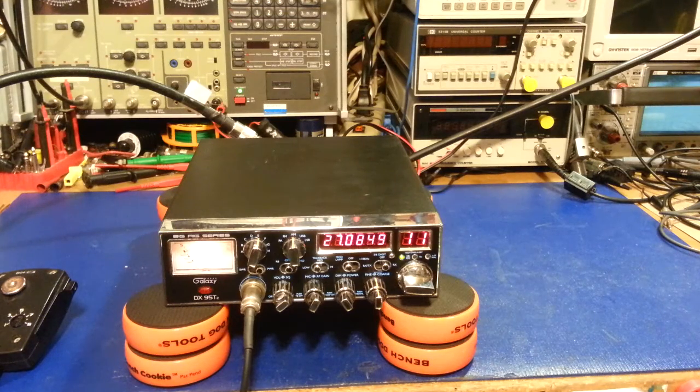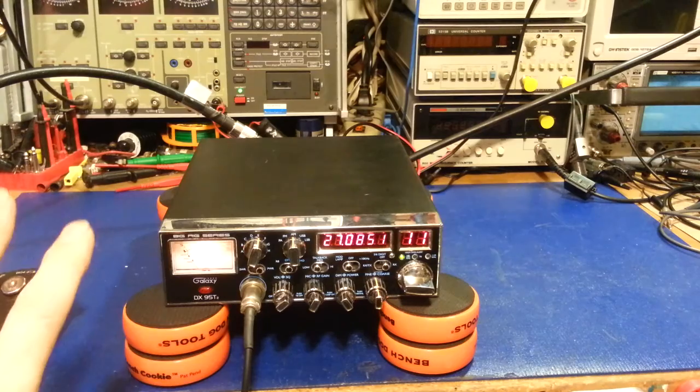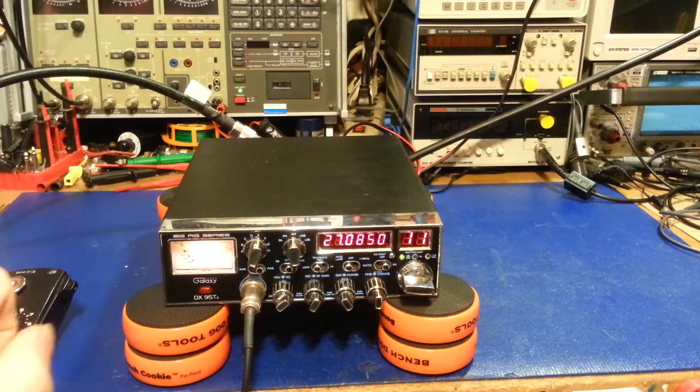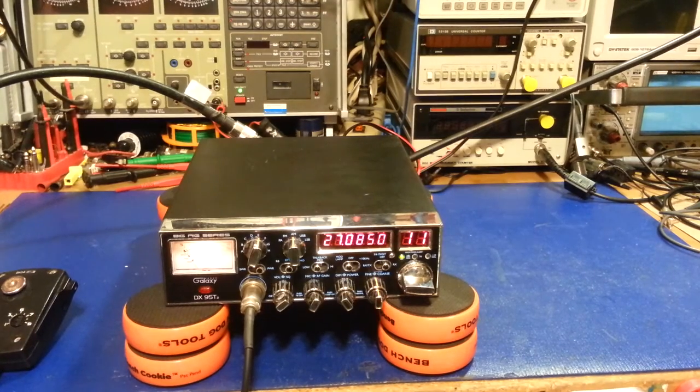The amp has two 2SC2290 transistors. When I first got this radio, AM transmit modulation was distorted. I did find the AMC control was off. Surprisingly it looked like it had been peaked and tuned, but it did not have a proper transceiver alignment done — it was probably set up for an AM-er. Sideband was unintelligible on a receiving radio, it was so distorted.